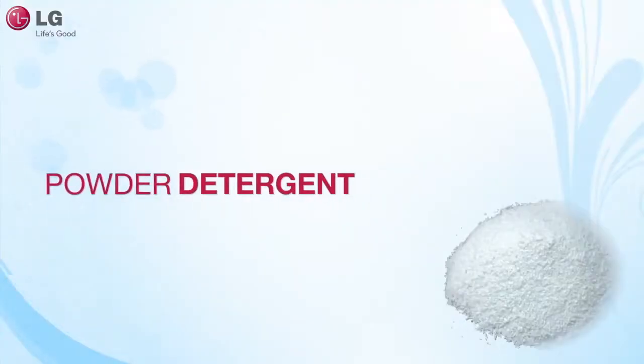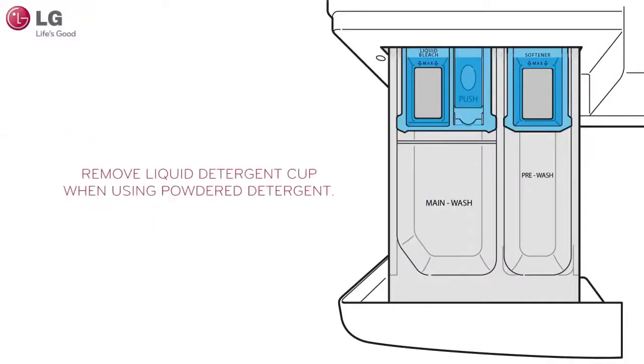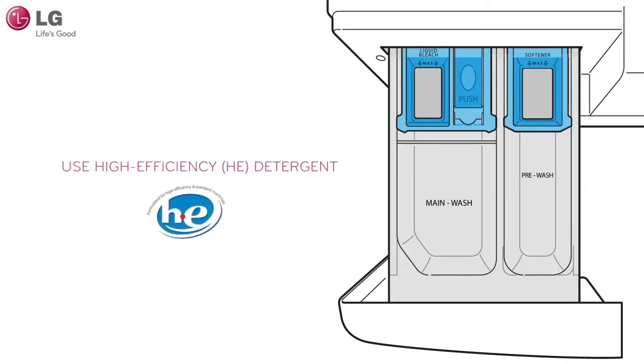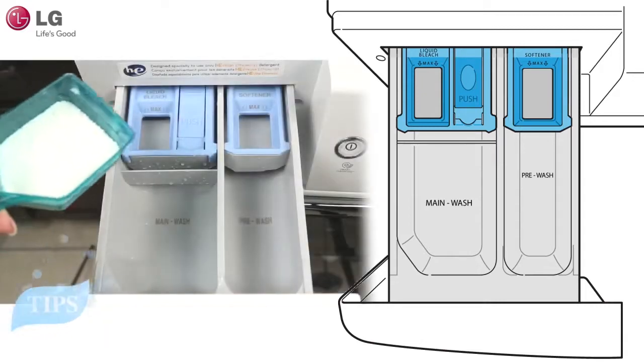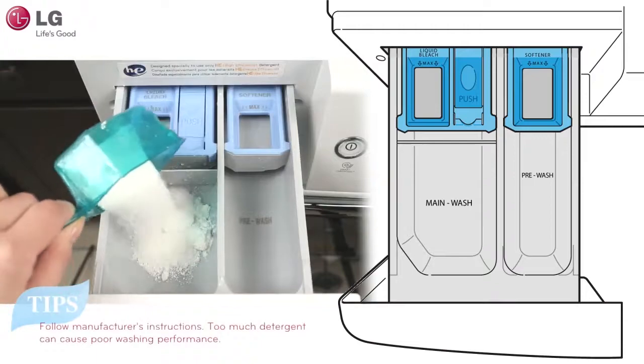Powdered detergent should be added to the main wash compartment. Remove the liquid detergent cup from the dispenser drawer, as powdered detergent will not dispense properly if the liquid detergent cup is in place. Follow the manufacturer's recommendations on how much powder detergent should be used, and do not exceed those recommendations.